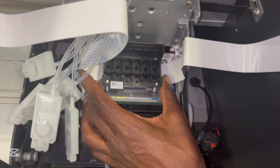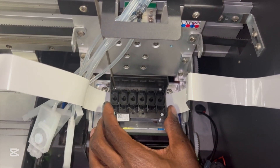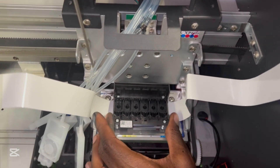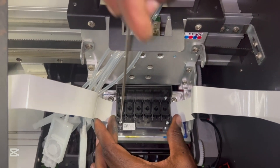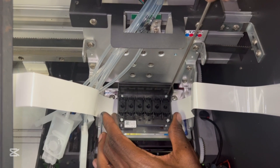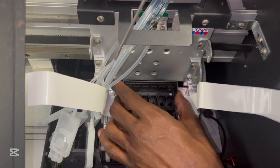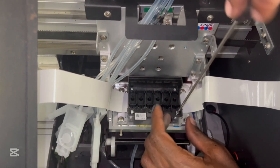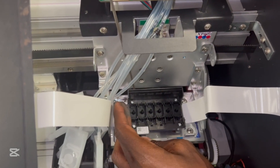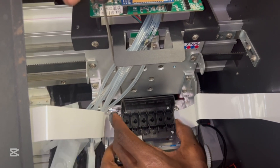The most important thing when putting the head is never to tighten one screw first — you always need to make sure that all the screws are in firstly. It's like how you put a car tire: you screw the screws diagonally first. Once all the screws are in, you can make sure that your head is straight and start tightening. You can tighten one side over the other until you have a uniform sitting of the head on the base plate.